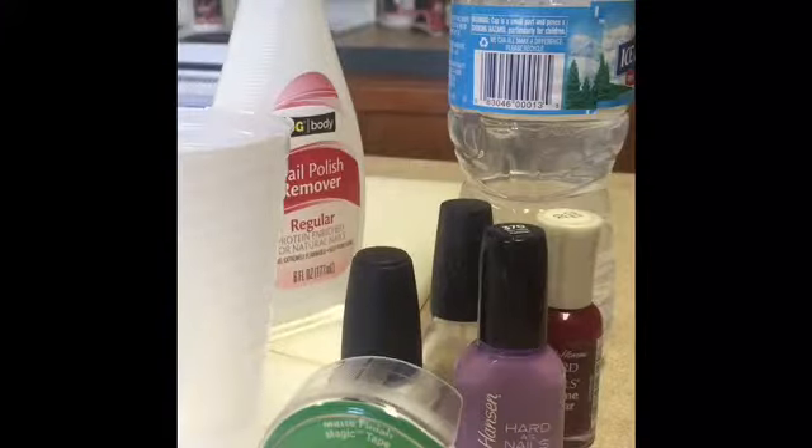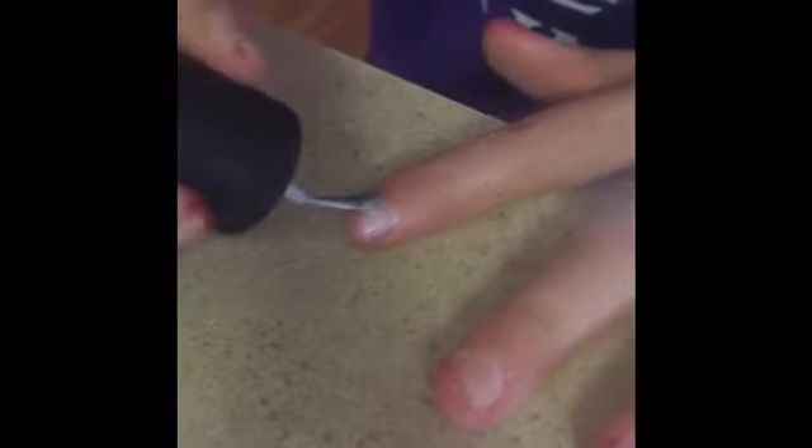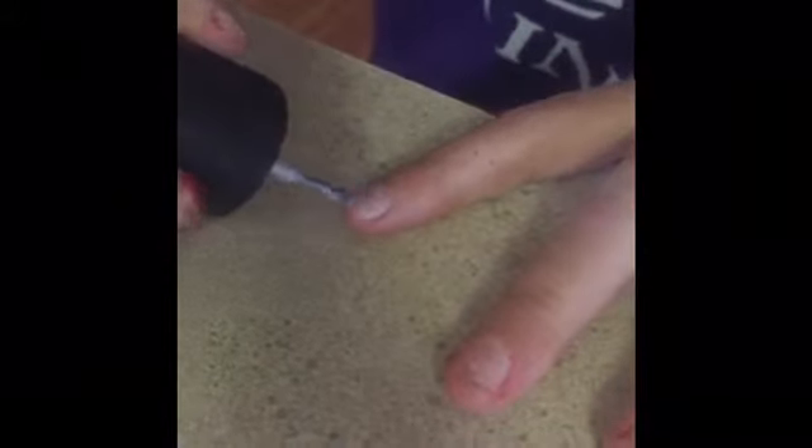Here we are just putting some LA Colors white nail polish on one of the nails — only doing one nail today. You want to make sure it's on there pretty good.